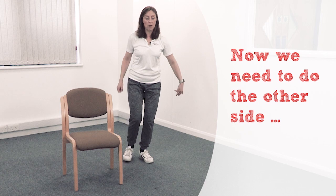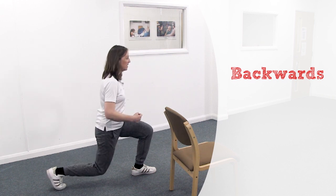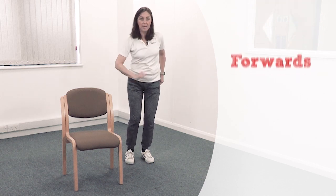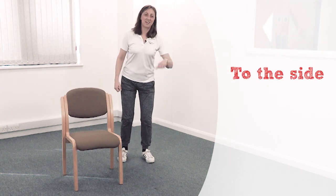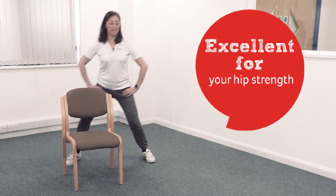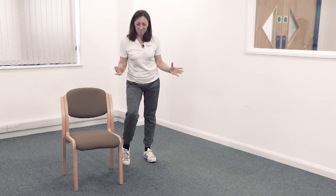Ready, steady — other leg. Step forwards to 12 o'clock, step out to your 3 or 9, step behind you, then curtsy. Ever so good for the side of your bum! Let's go again: 12 o'clock, 3 o'clock, 6 o'clock, curtsy — that's your 7 o'clock. One more time: forwards, out to the side — you can use your arms if you want to — and curtsy. Terrific!